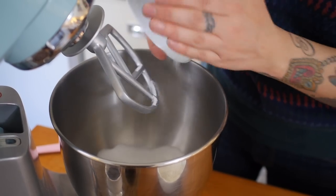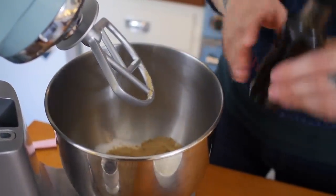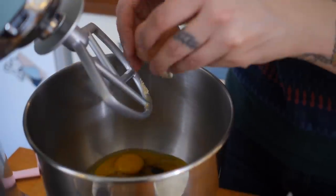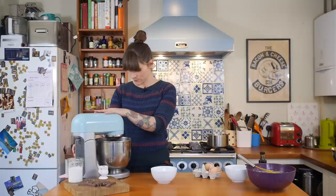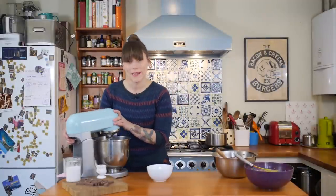Now we're going to get on with making the brownie batter. For that you're going to need 150 grams of caster sugar, 60 grams of light soft brown sugar, a teaspoon of vanilla, and three large free-range eggs. Pop that on a medium speed and beat it together until it's all really nicely combined — about one minute until it looks a little paler.